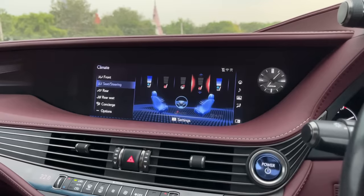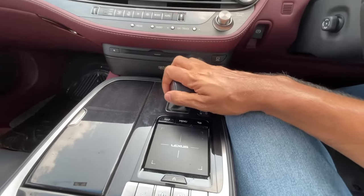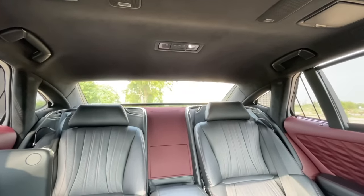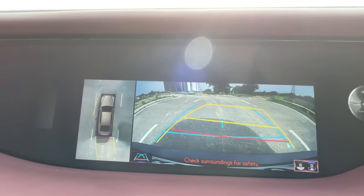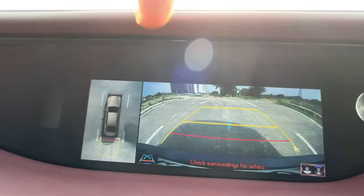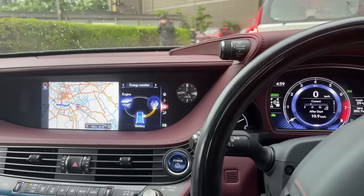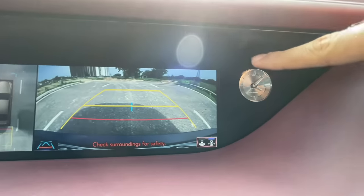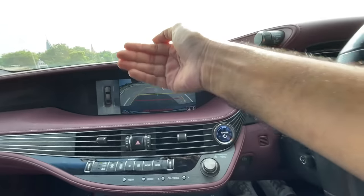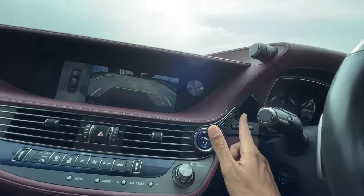There's an energy monitor and trip information loaded into the system. The navigation is nice with split screen but had an issue where it couldn't be turned off — a minor problem. Lexus Climate Concierge uses infrared sensors to sense everyone's temperature and adjusts the cabin climate automatically. Seat ventilation also turns on automatically for the right climate.